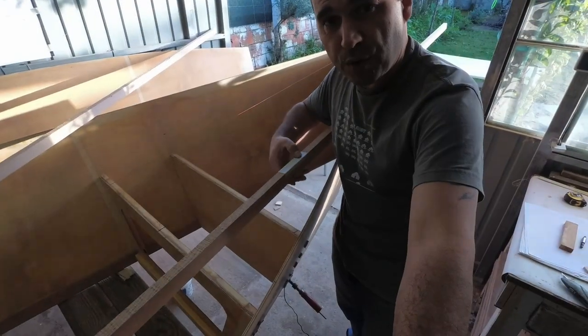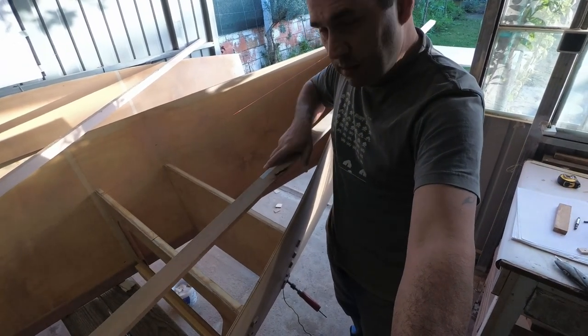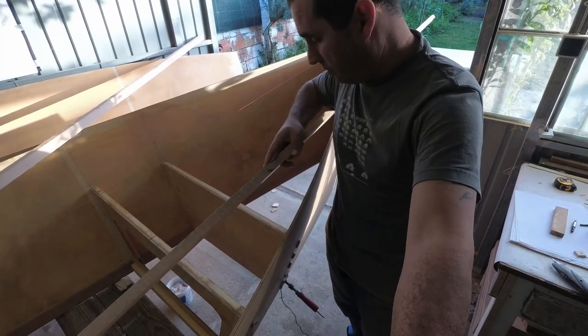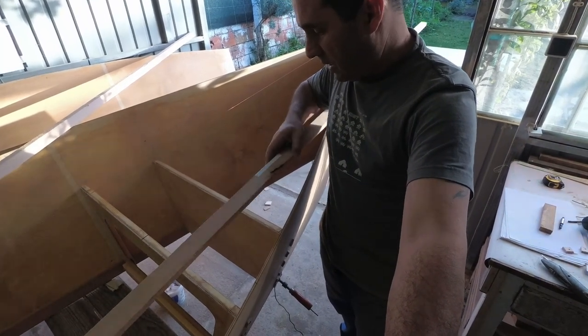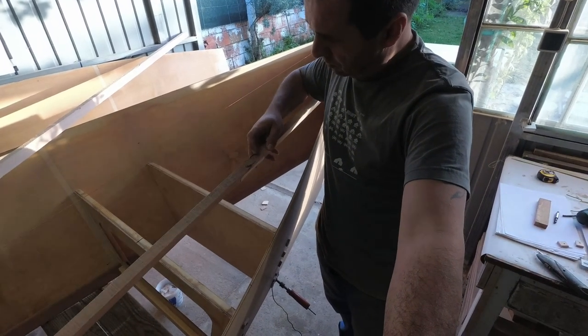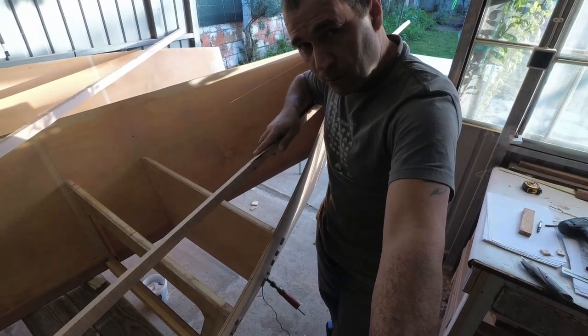First, I'm going to take it in and fill it with liquid epoxy from this side and let it soak as much epoxy as it can in 20 minutes. Then I'll open it, let it drain, and then thicken the epoxy there after. Hopefully that will work.